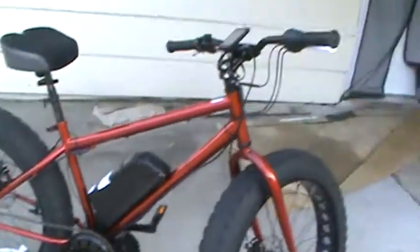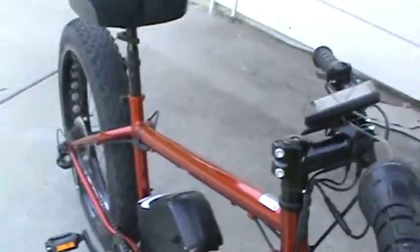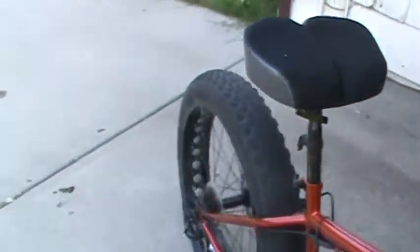Sort of like the brakes do — the brakes also have a motor cutoff. When you squeeze the brake it's just going to cut the motor off, so the brakes won't have to fight against the motor.